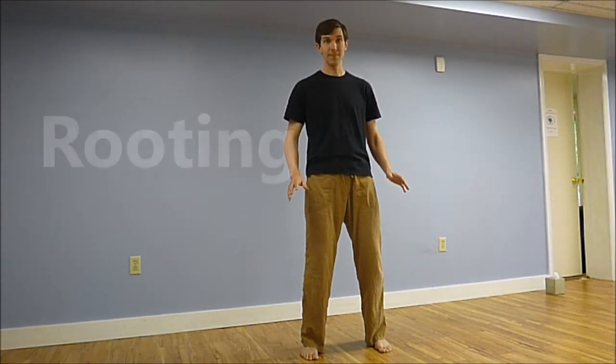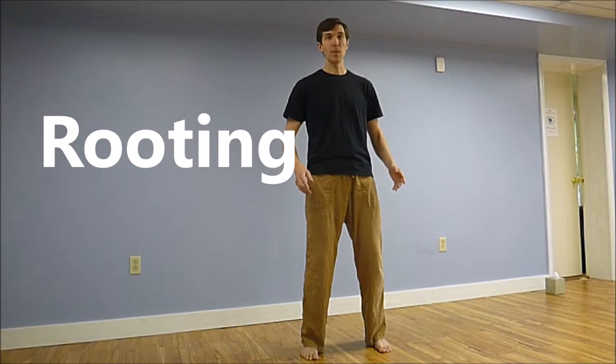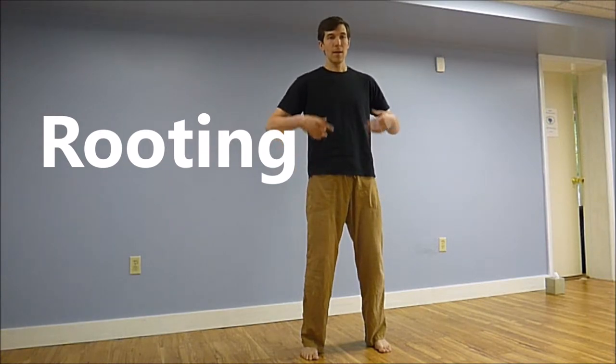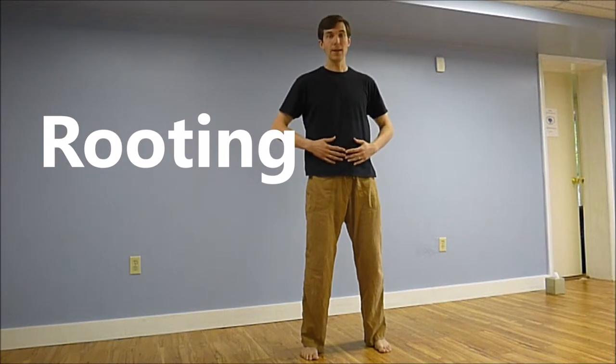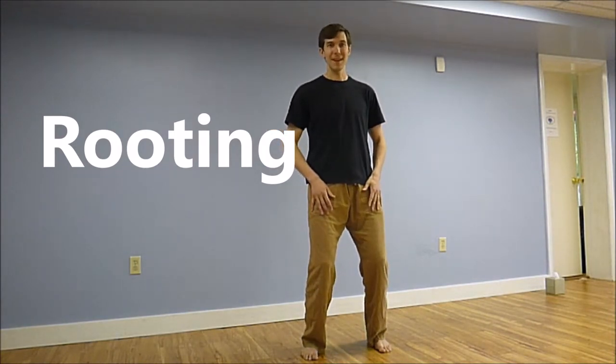So let's explore a technique called rooting. Rooting helps us to take our energy, to take our breath, to take our center and sink it down.